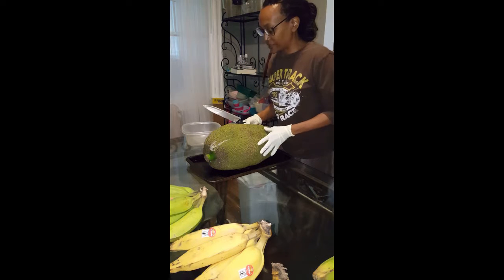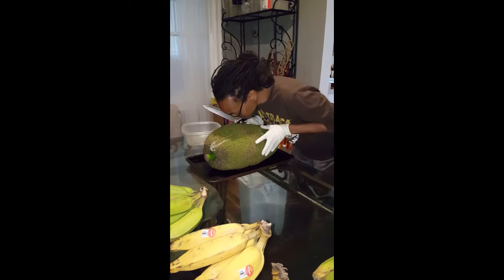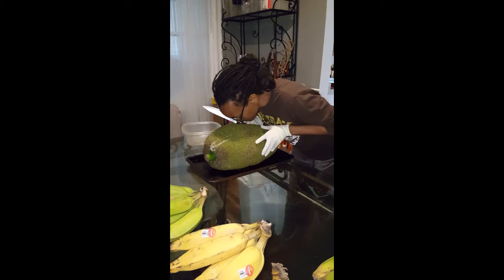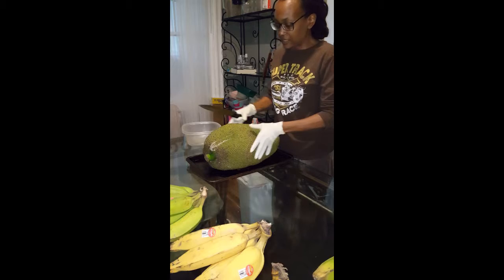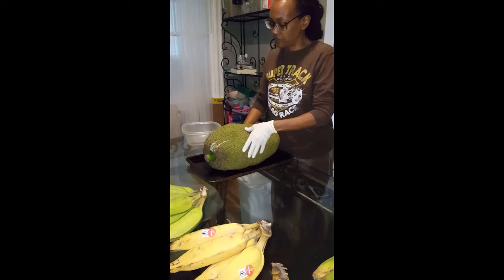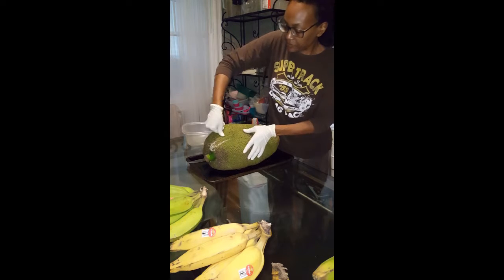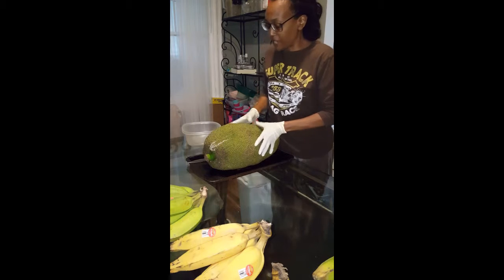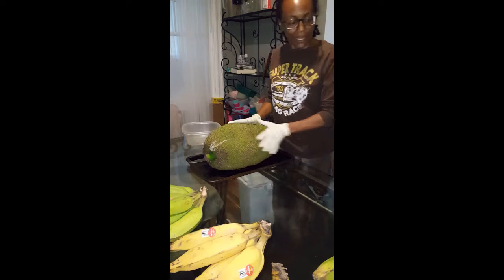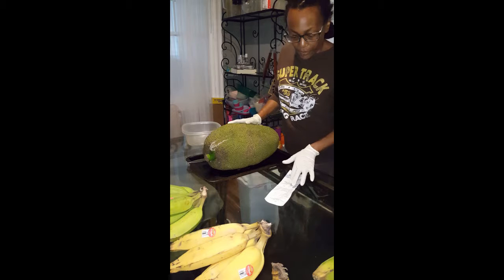I can smell it — it is very pungent, as they say. A couple of days ago I couldn't smell anything. And it is easy to press down on, as you can see. These are the signs that tell me it's ripe. This jackfruit is 17.87 pounds.